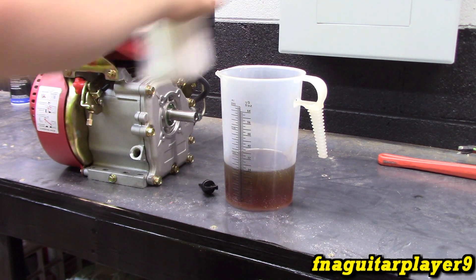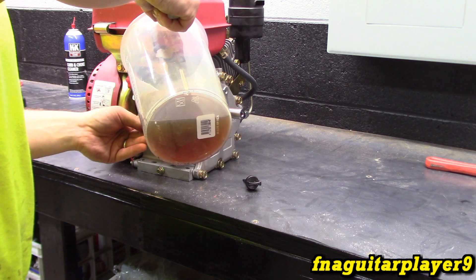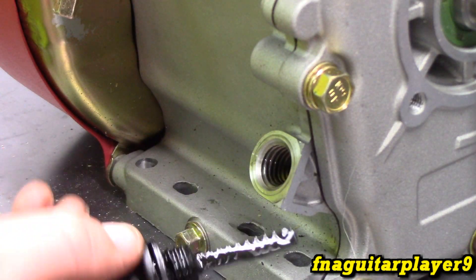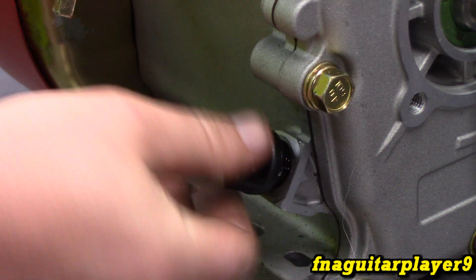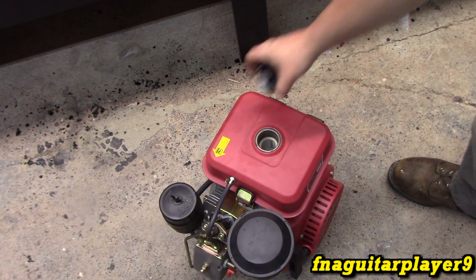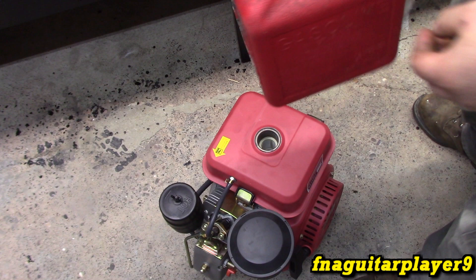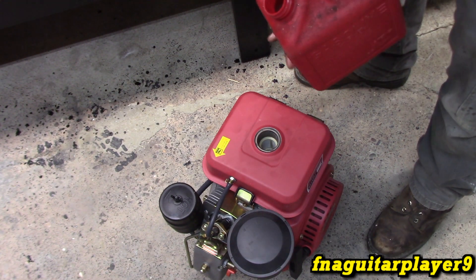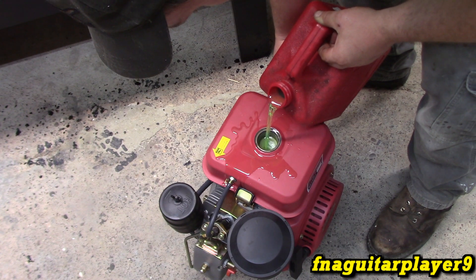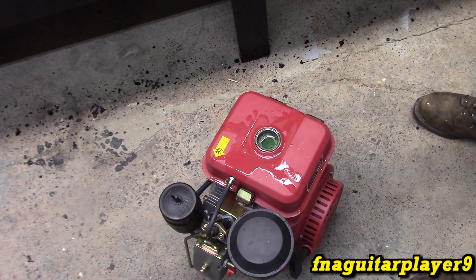That's 700ml — it just takes the guesswork out of stuff. I've shown it on the high mark on the dipstick, so that's what's supposed to be in it and that's what we're going to go with. This is diesel — just regular number one diesel. I don't have my diesel can here yet, so that's why I've got diesel in a gas can, which is something you don't want to do. It almost held a whole gallon.